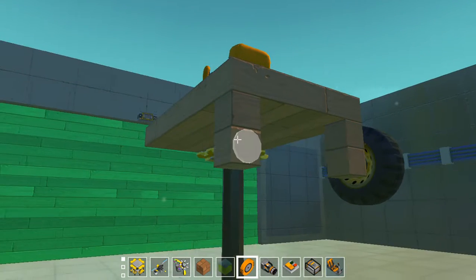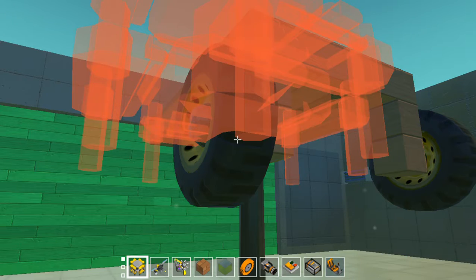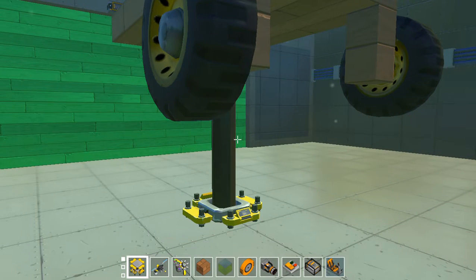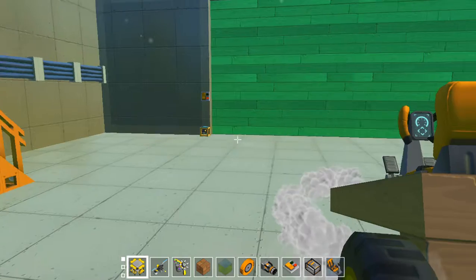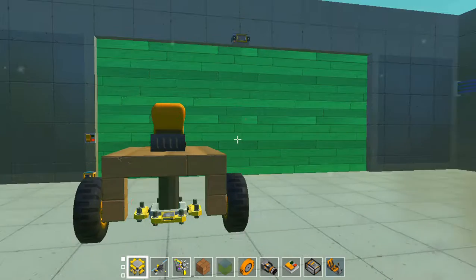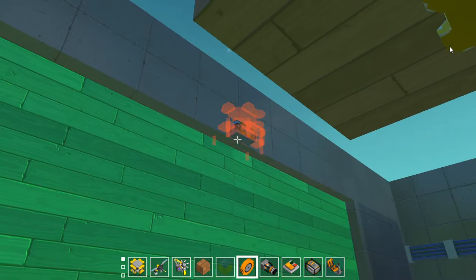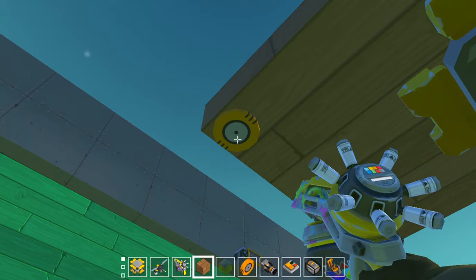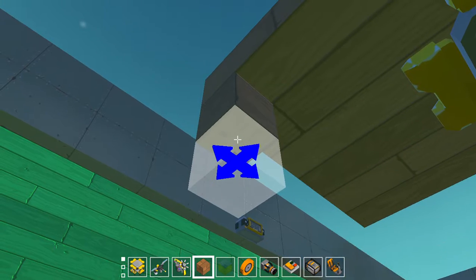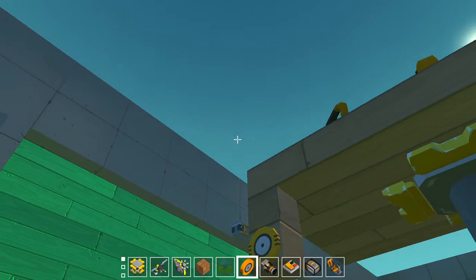Put on the bearing and then put on the wheel. Now I have to do the front — I'll have to move and lift so I can then do the front wheels. I'm going to put a bearing here, then that, then that, and then another bearing and a wheel.